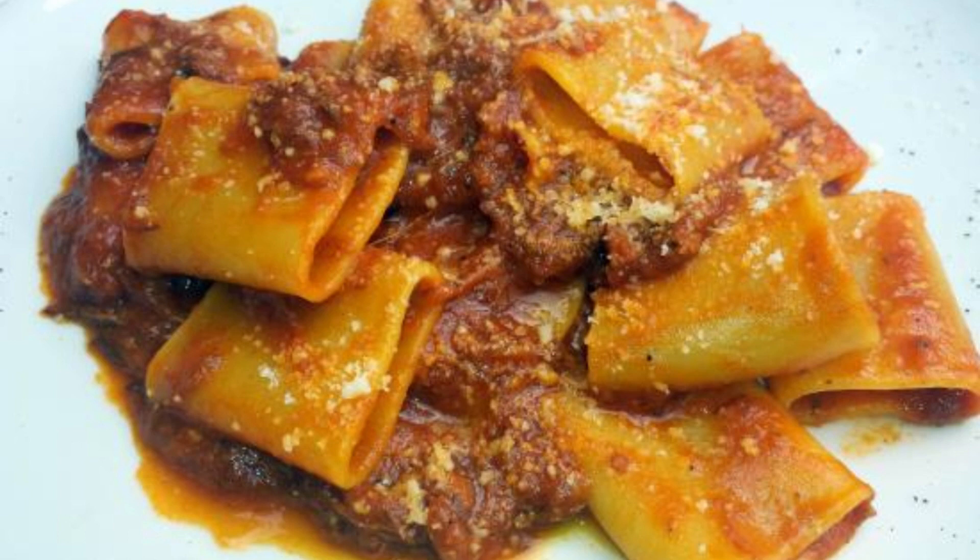The most commonly used pieces of meat include beef mussel, pork ribs known as trachy, sausage, pork rind roll known as codica, meatball, and brisella.